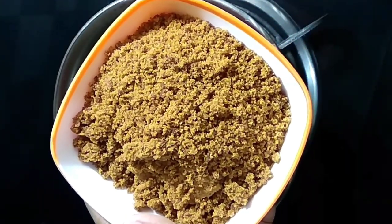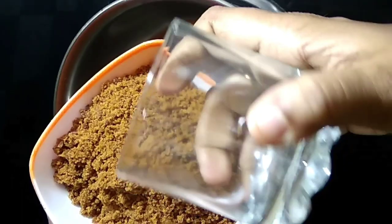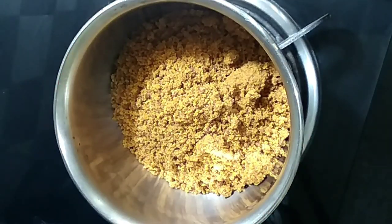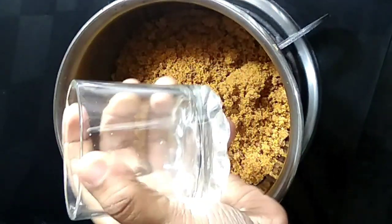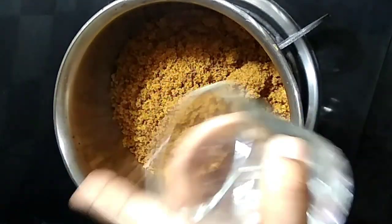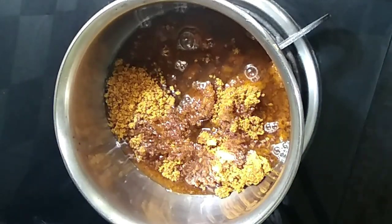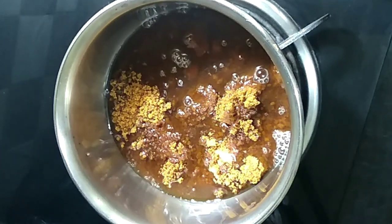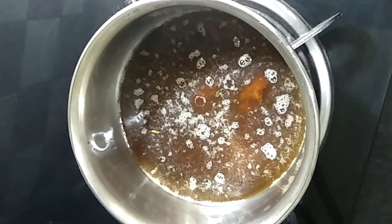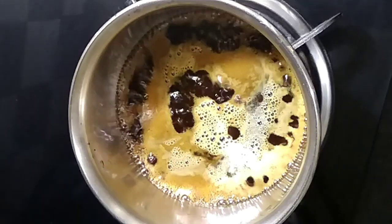I'm going to cook it in a small bowl. I'll cook it in a glass. You can cook it in a glass. 1 glass of oil — you can add oil, pour the oil in a blender, pour the oil.